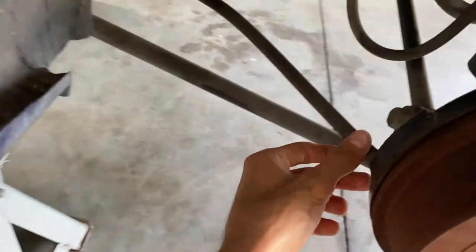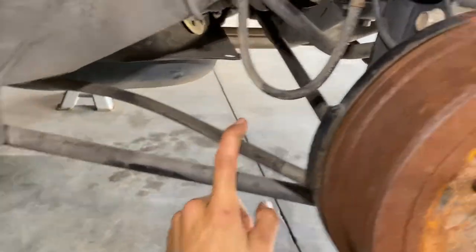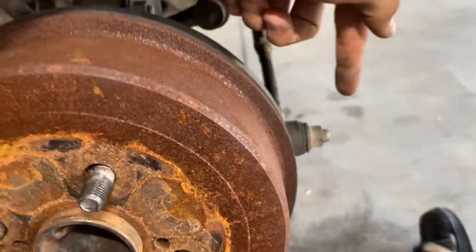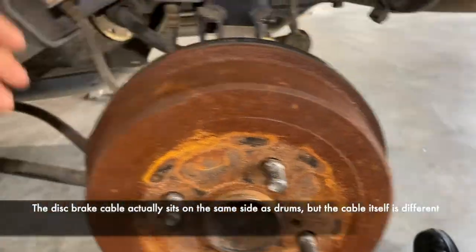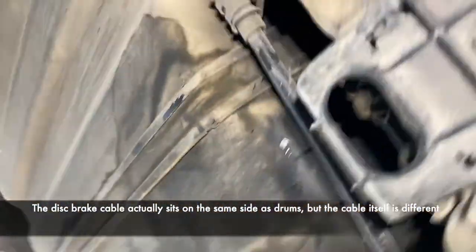The first part of our process to removing the rear drums is to remove the old handbrake cables, because the disc brakes' cables come and sit on this side. So I'm just going to follow our line under the car here and it runs to behind the exhaust.